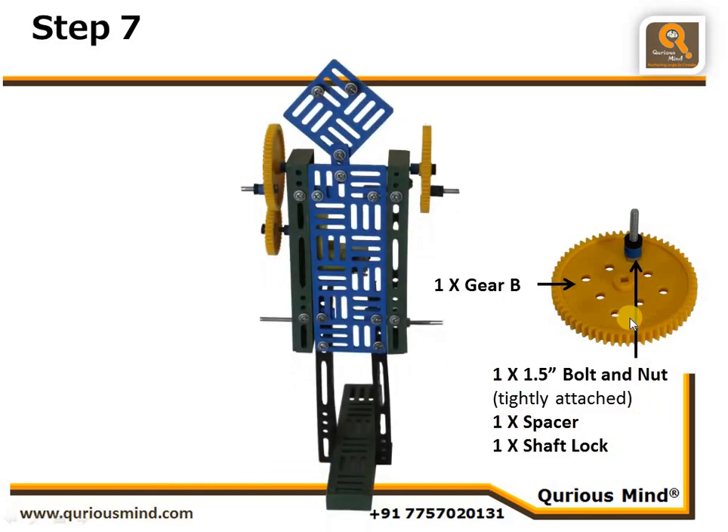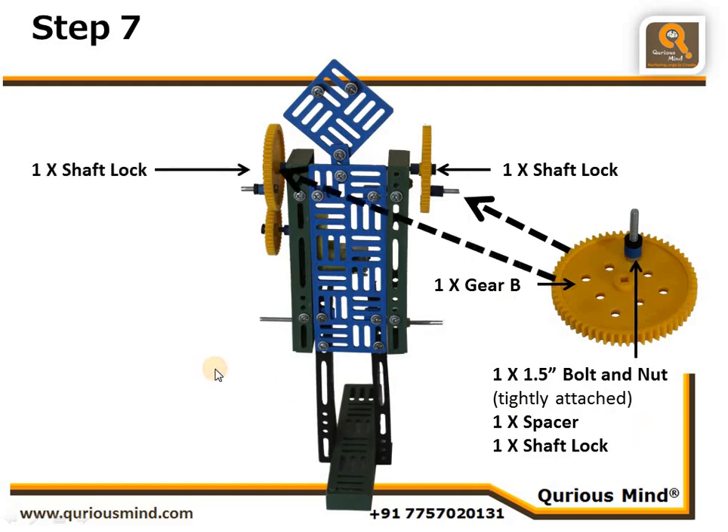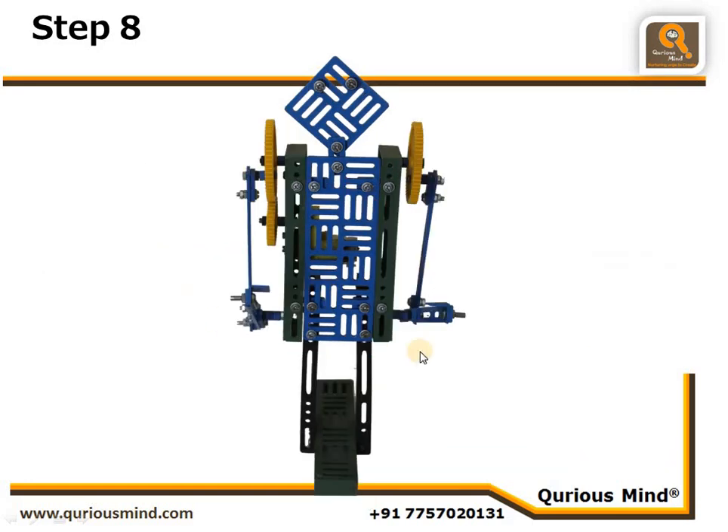This assembly we are going to attach here, and we make one more such assembly for the other side, putting one shaft lock on both sides to secure them in place. We also connect a medium gear on the motor shaft and lock it with a shaft lock.